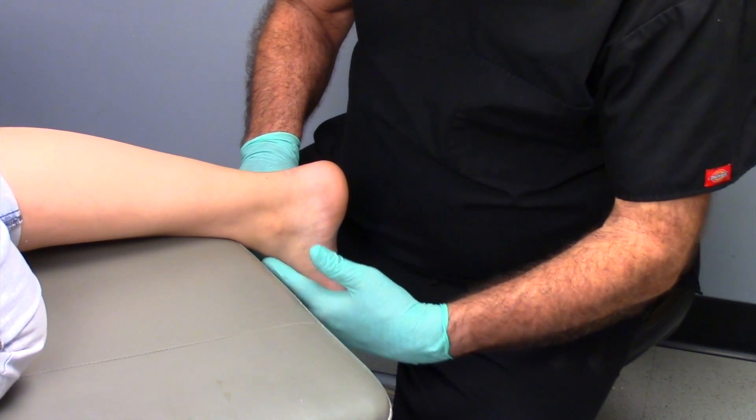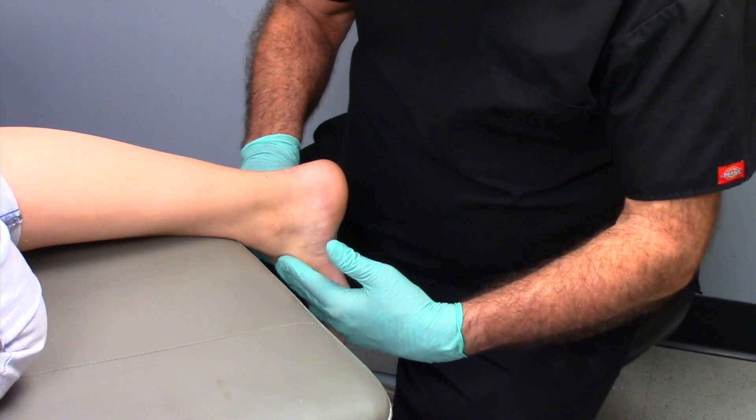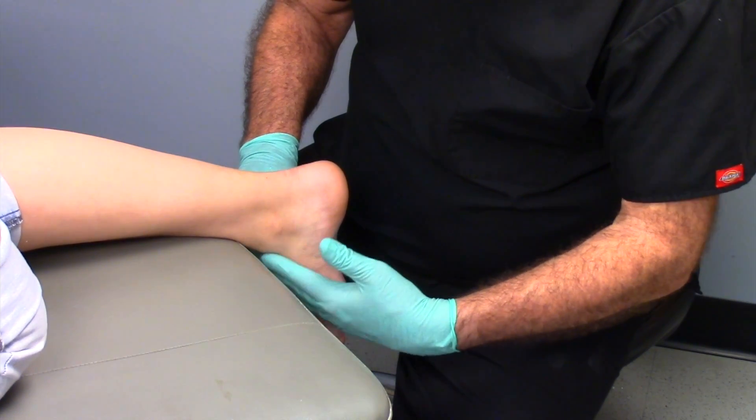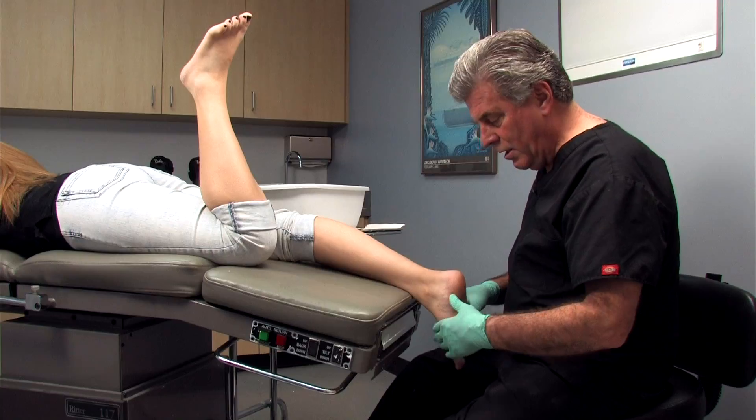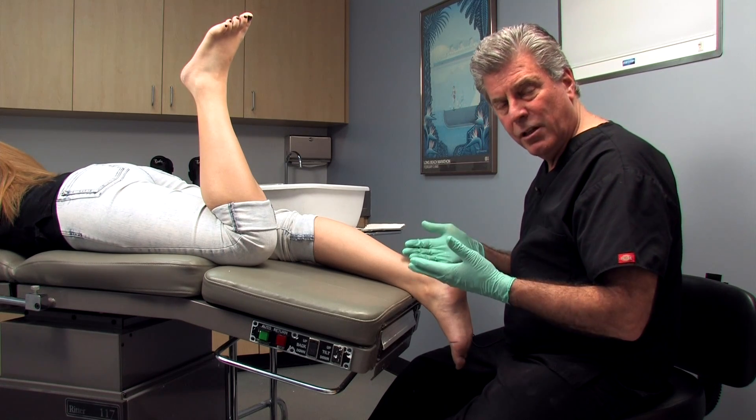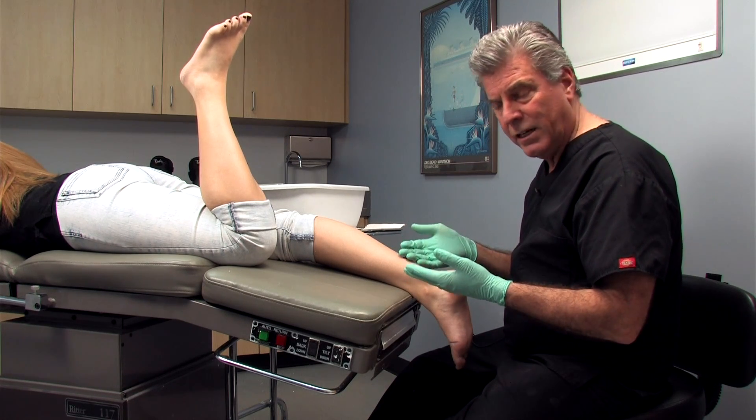You have to feel along there and make sure you don't feel that tendon bowstringing. If it is, you've got to get the patient to relax and try to reduce that supination. Otherwise, the technique is pretty similar to what we do with the supine technique.